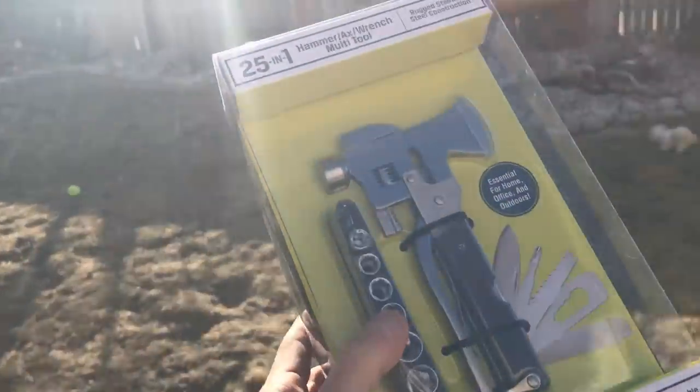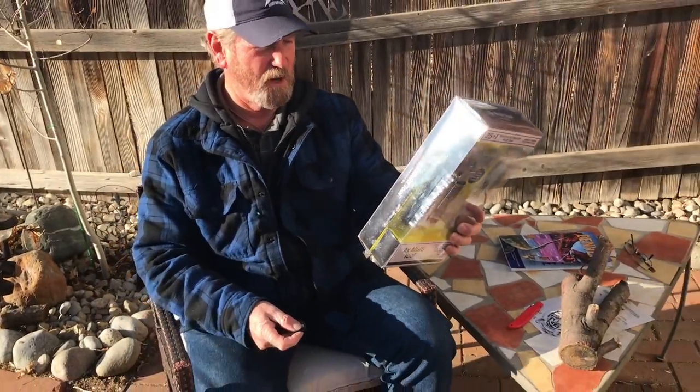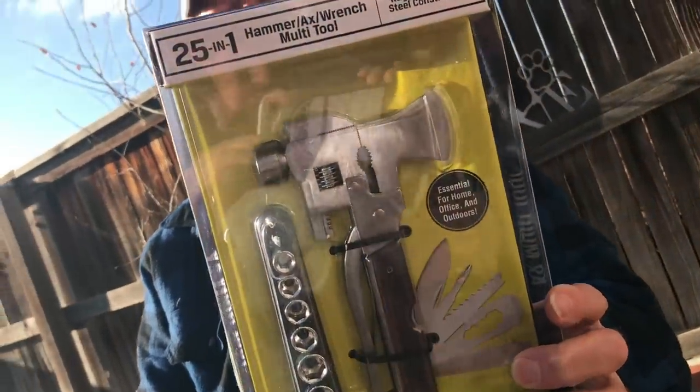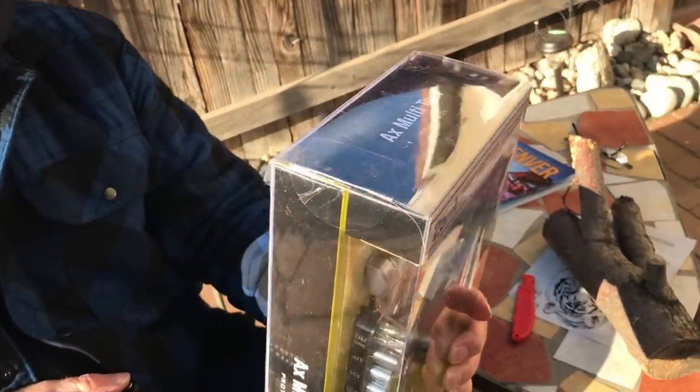Sweet, Brad's here. Maybe he can help me find out what this is that I got for Christmas. It's the Axe Multi — it's a 25-in-1 multi-tool and wrench multi-tool.